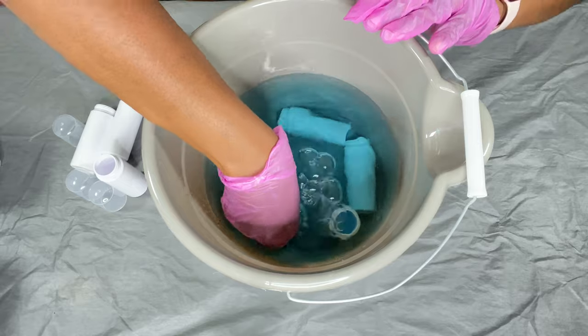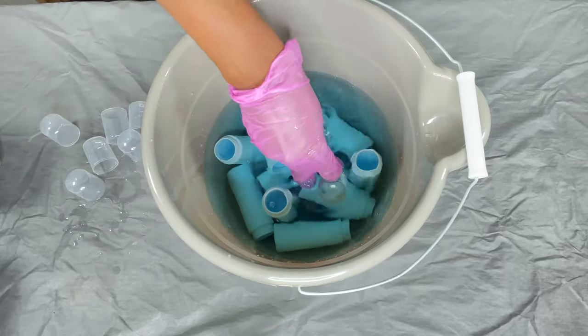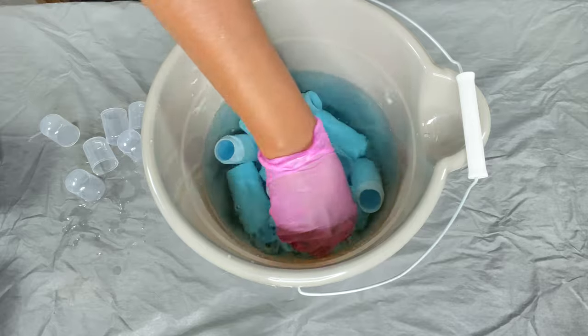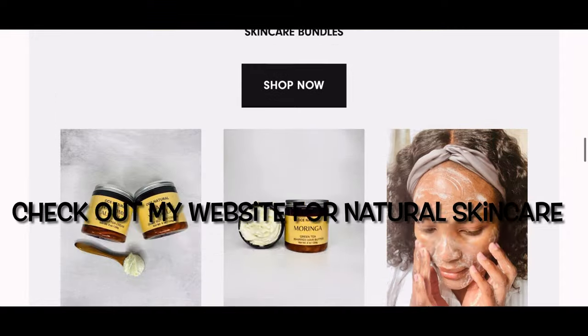And if this is your first time watching any of my videos, my name is Esther and I make DIY natural hair and skincare videos. I also sell natural skincare products on my website and everything will be in the description box.